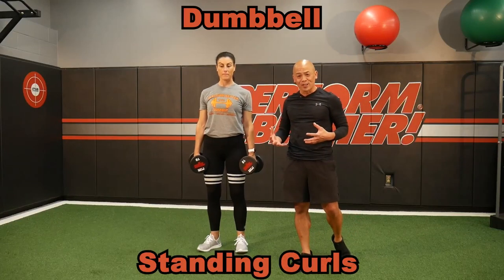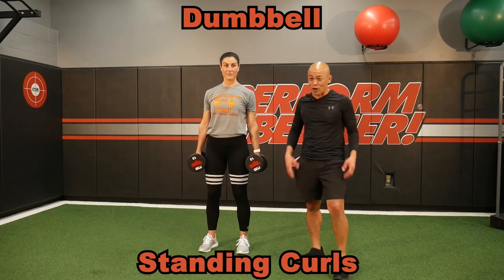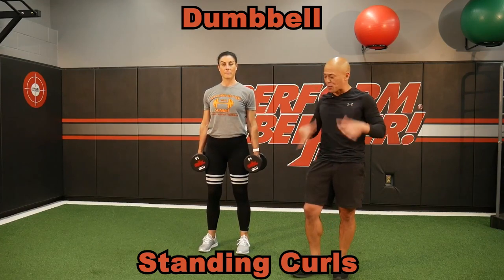Who doesn't love playing with dumbbells? They may be called dumbbells, but they're very smart to use for any upper body strength, coordination, and athleticism.